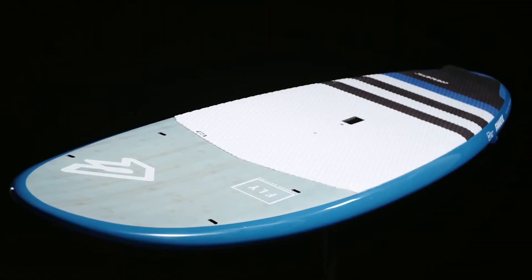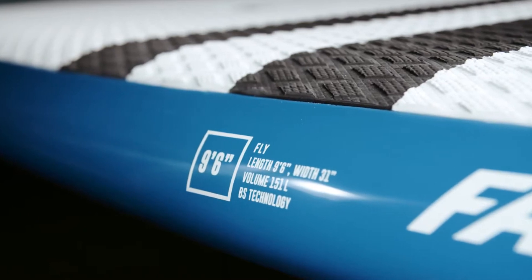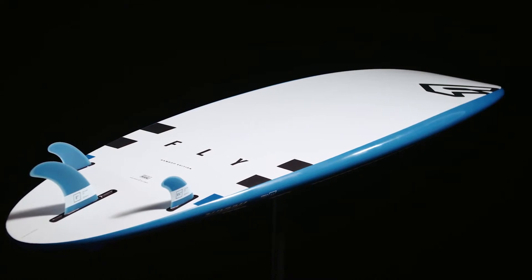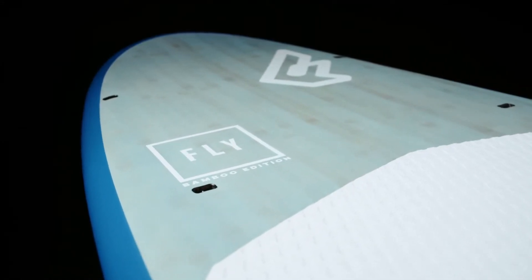The Fly Bamboo is available in all sizes, starting from the 9.6 for lighter, medium weight riders, going up to the super stable and floaty 11.2. Its construction offers a light, responsive ride with great wooden deck optics.